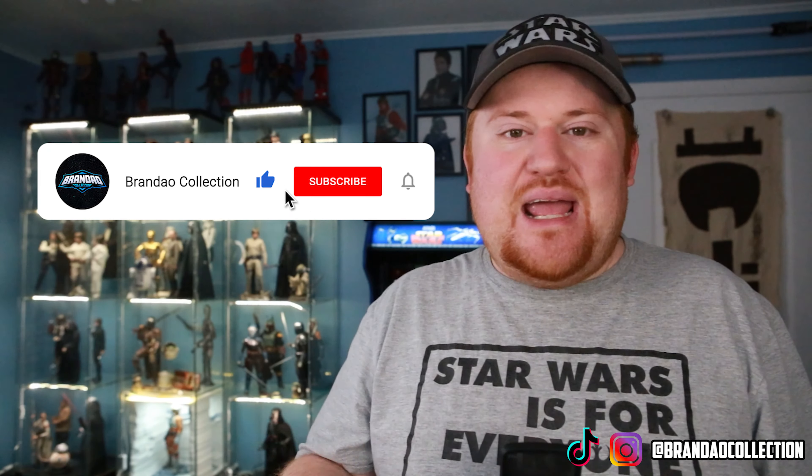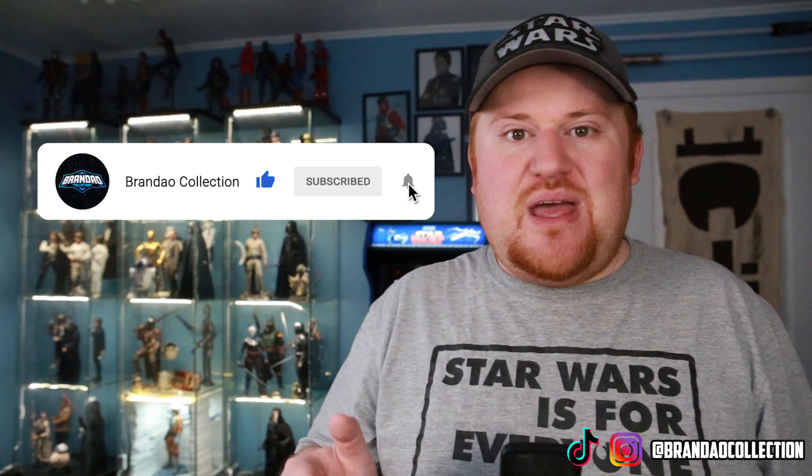Thank you so much for spending some time with us to look at each of these Hot Toys figures from the Mandalorian line. They are some of the biggest highlights of our Star Wars 1/6 scale collection, and I was happy to take a more detailed look at each of them. If you enjoyed this video, please like it, subscribe to our channel, and hit that bell notification so you're notified the moment we post new content. Thank you for watching, and as always, keep on collecting!